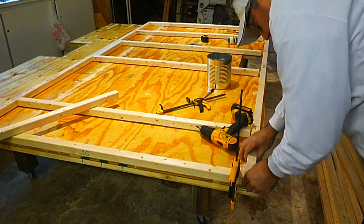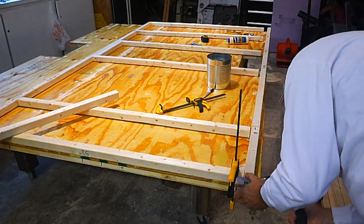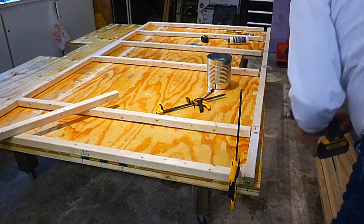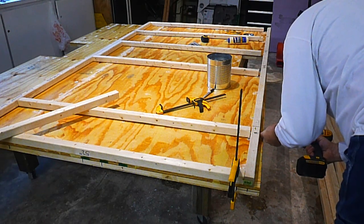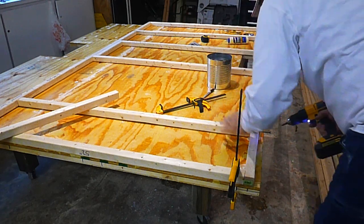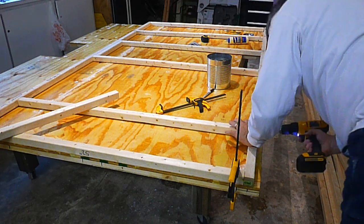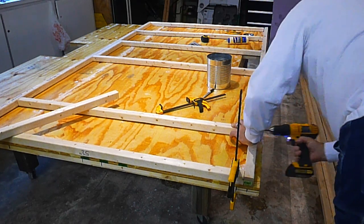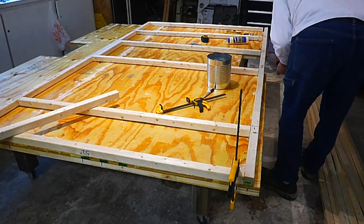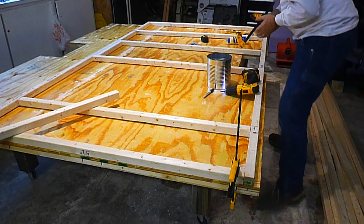I'm going to run through this real quick and get you to see the framing of the sides. Tap it in there, make sure it's good and flush. Maybe set the clutch a little higher so it'll drive the head down — I want the head to kind of dimple into the wood a little so there's no issue with it sticking up.